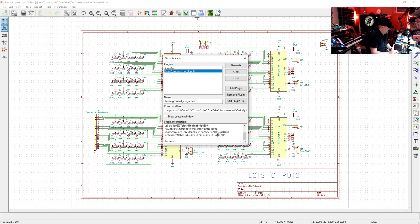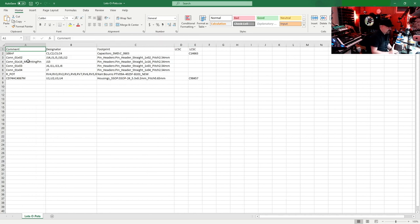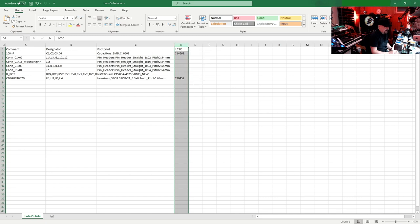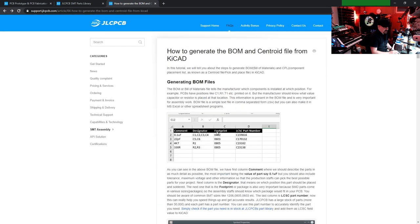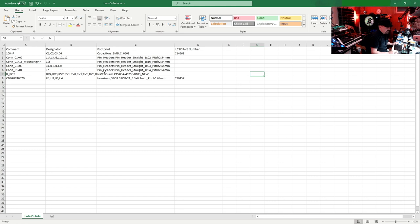It's telling me 'Success.' In my project directory it creates a file called 'lots-of-pots.csv'. Opening it in Excel, I can see it gave me the correct headings — Comment, Designator, Footprint, LCSC — but it listed LCSC twice, probably because we added the LCSC field manually in KiCad's properties. I'll clean that up by removing the duplicate column and also rename it to 'LCSC Part Number' as the website suggests.